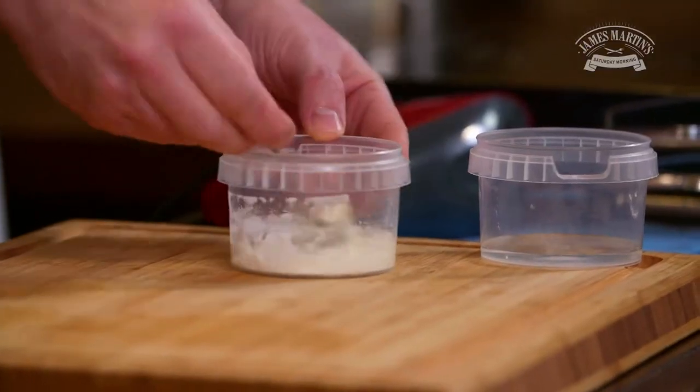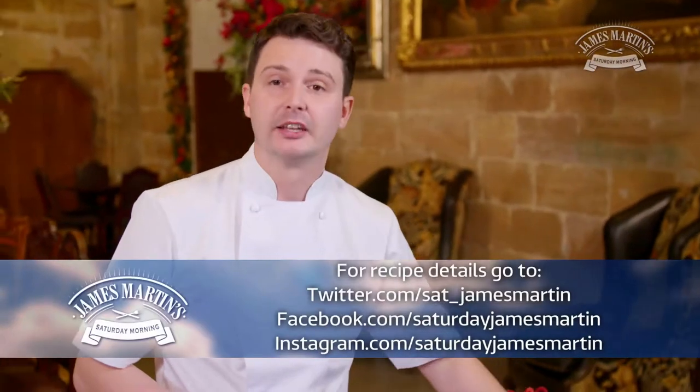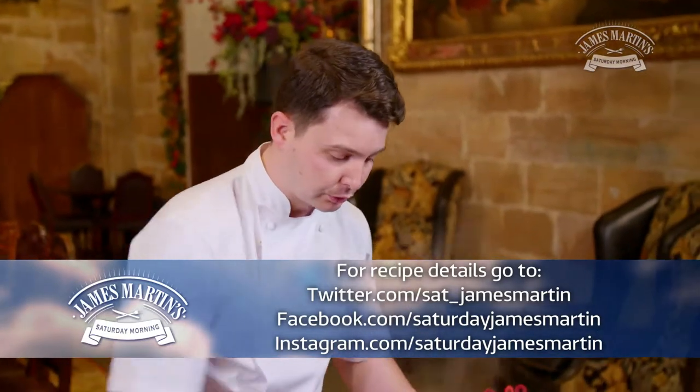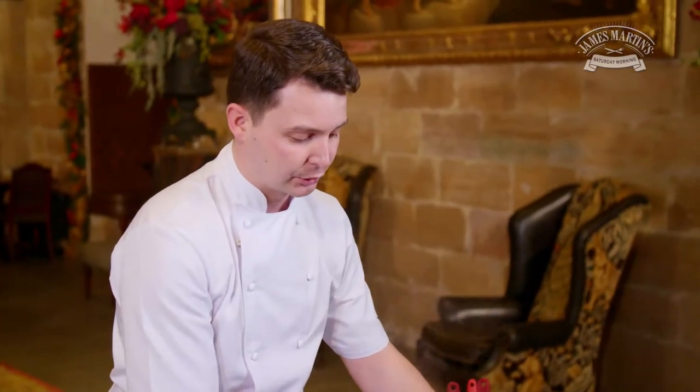The idea here is to thicken the passion fruit that's been previously passed through a sieve to discard the seeds, getting the nice juice and the full flavour in there. So all we're going to do is thicken this up slightly to give us a good flavour and a good stable base.